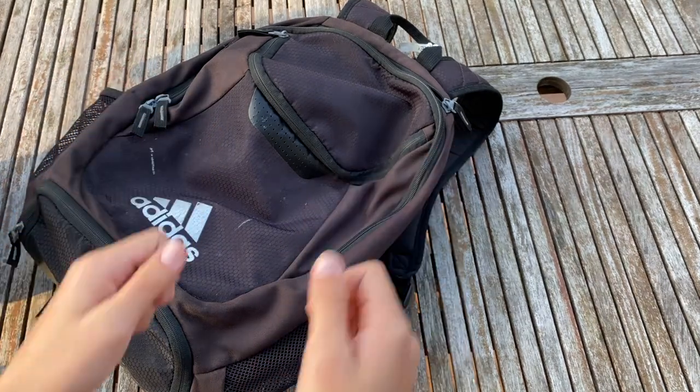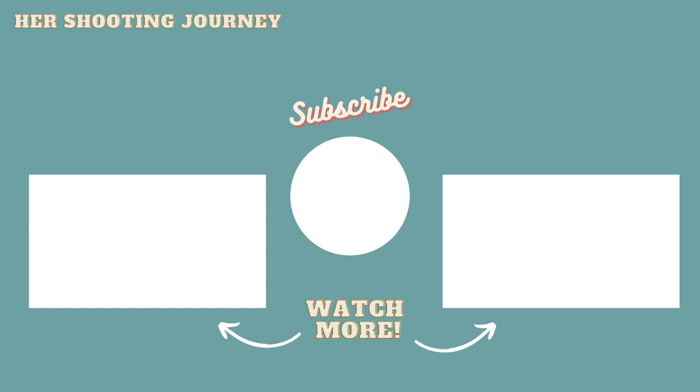So that's my range bag. Thank you guys so much for watching this video. I hope it gave you some inspiration on what to put in your range bag. If you want to see any other videos similar to this, please leave me a comment down below — I would love to hear your suggestions. Make sure to hit that subscribe button, like, comment, and share these videos. Thanks guys, bye!